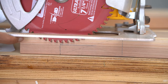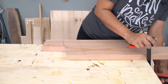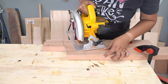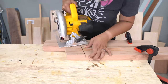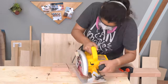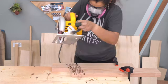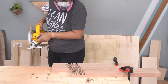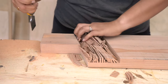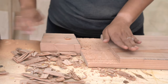I set up the circular saw blade to the depth I needed, lined up my boards, and clamped them down, then went ahead and made the cuts. You want to start by cutting out the two ends of the half lap cut, and then make lots and lots of passes between those two cuts. Now comes one of my favorite parts of a half lap cut — cleaning it out with the chisel to remove all of those pieces.